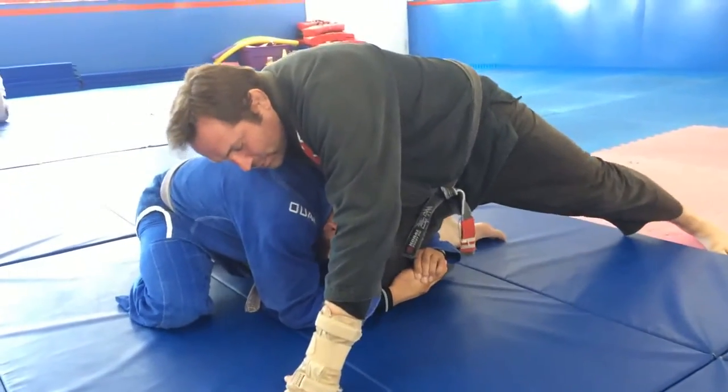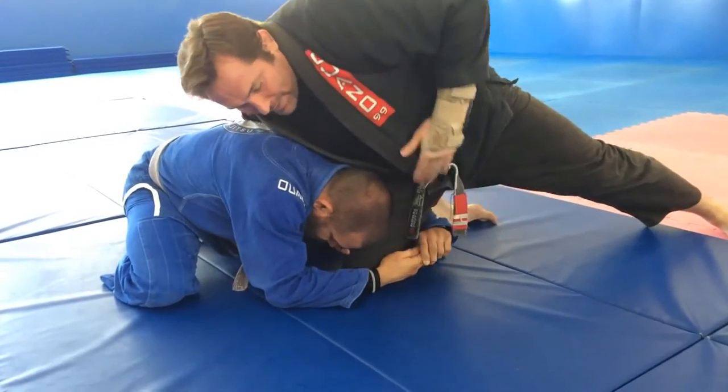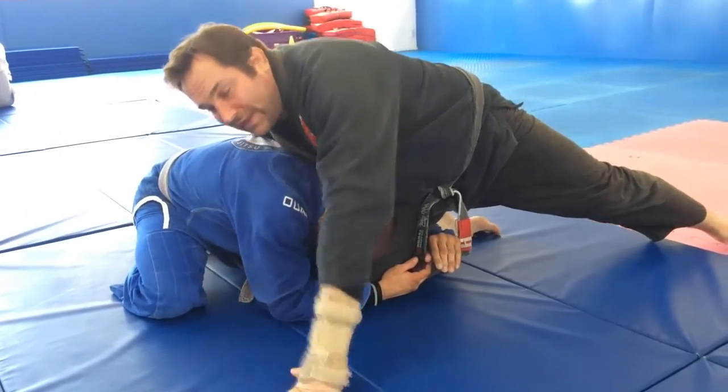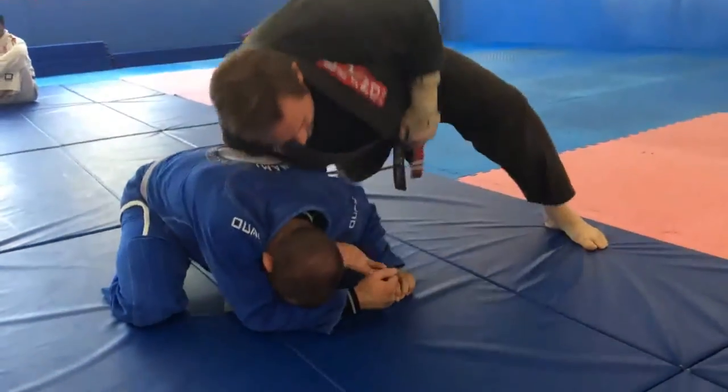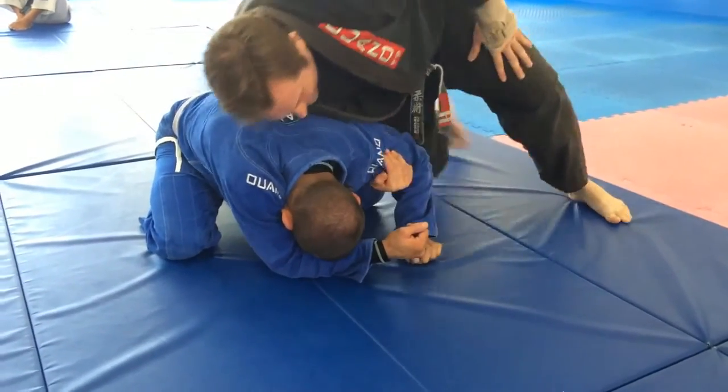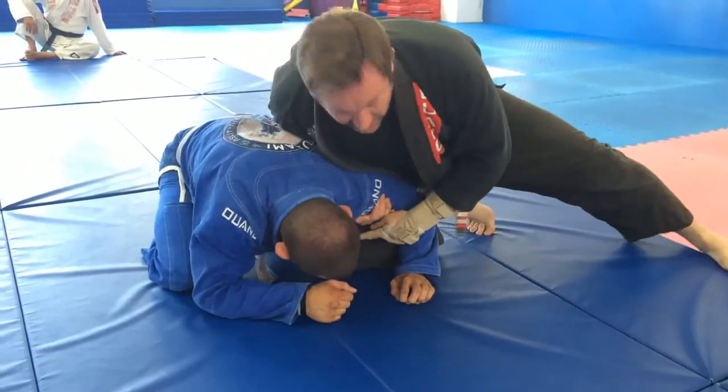I'm going to angle a little bit so I'm sort of perpendicular to him. My hips are facing his head and I'm just going to powerfully kick back with my right leg. Notice I still have his arm — I still have my whizzer basically. And I'm going to use that so I can make space and bring my knee into his armpit.